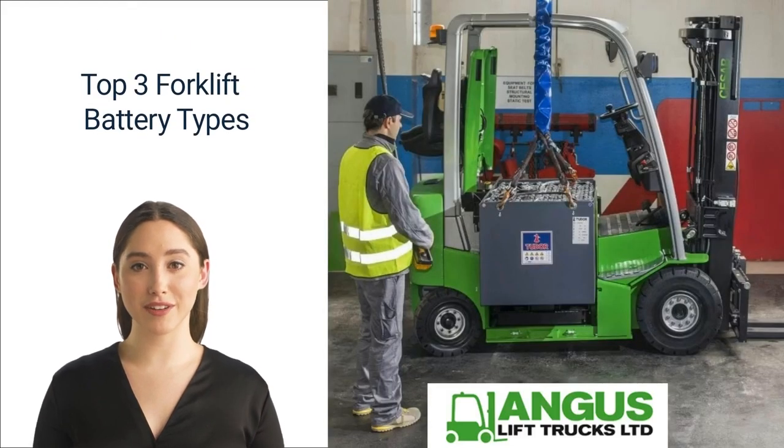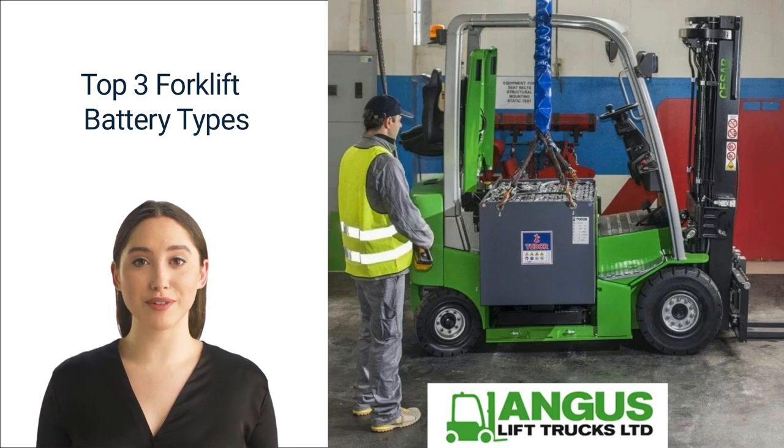Hi, thank you for watching our video on the top three forklift battery types. The entire team at Angus Lift Trucks would like to thank you for watching. We are a well-established forklift truck company in the Midlands with over 30 years of experience providing services from forklift hire, sales, maintenance and repairs, to training on all types of forklifts. We are also accredited and provide CPC and first aid training. Our experts are always on hand for free, no-obligation quotes at our shops in Hinckley, Leicestershire and Ilkeston, Derbyshire. Do share and like this video — it really motivates us to do more similar videos.